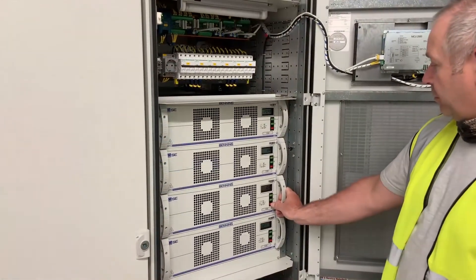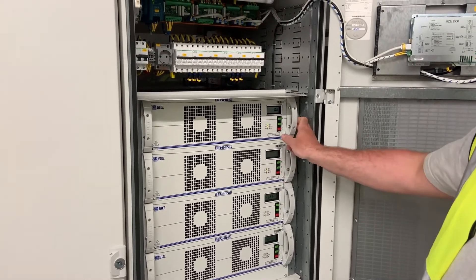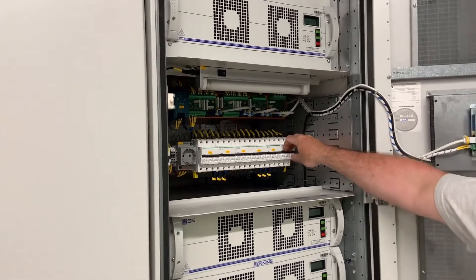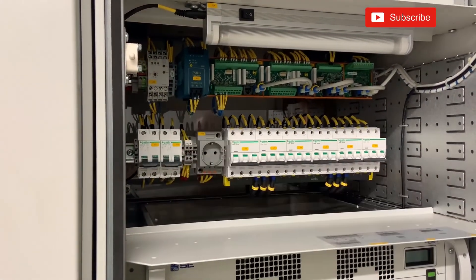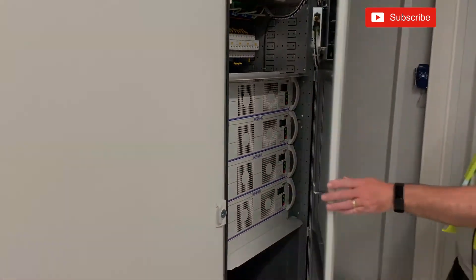This is as far as we can go at the moment without the batteries connected — we're just waiting for mechanical completion from installations. So for now we shut each module down sequentially, isolate all the internal supplies, and close up the panel waiting for the next stage of commissioning. We'll see you next time.